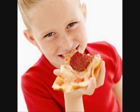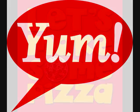Eating pizza, so much fun. Eating pizza. Yum, yum, yum. Hey!